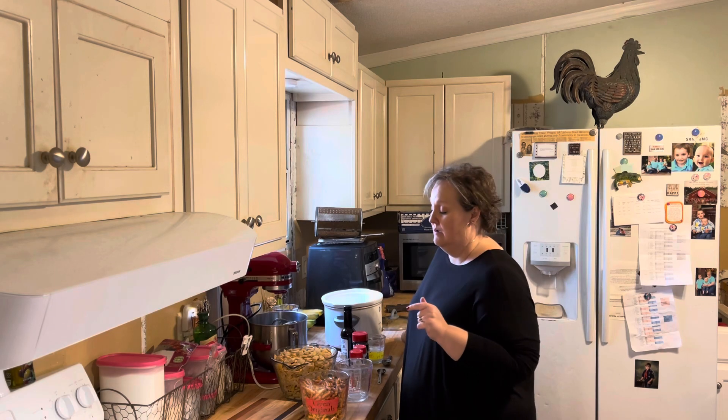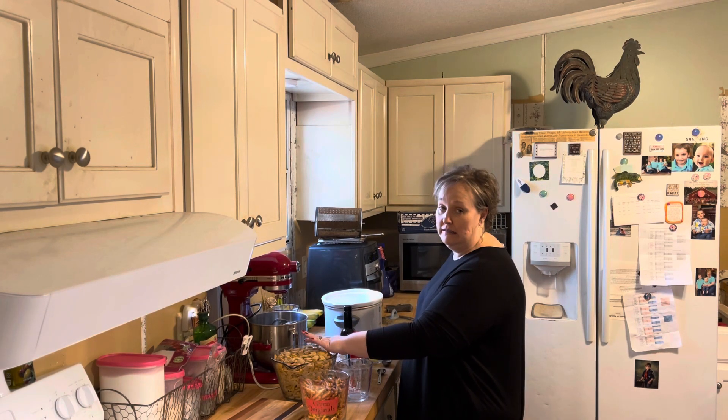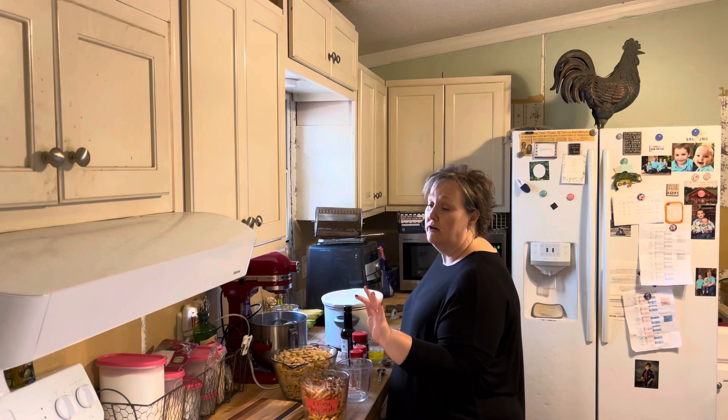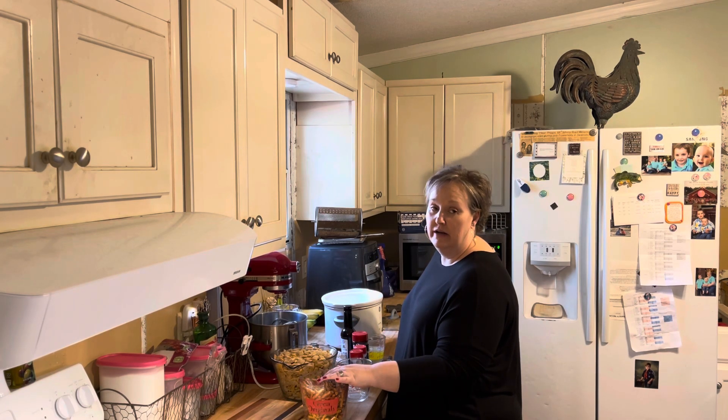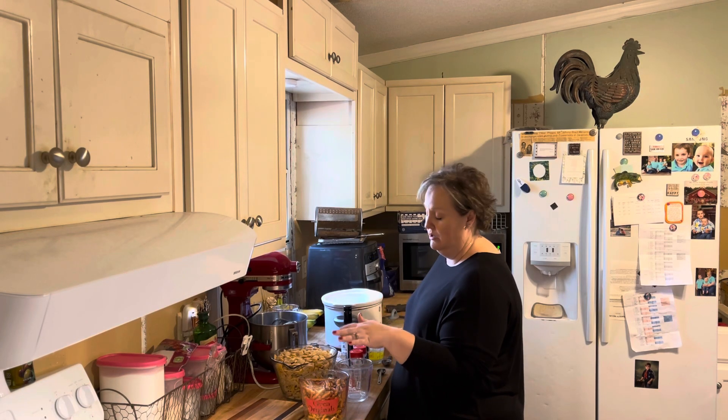I haven't thought about being neat for y'all to see it. I have 8 cups of rice Chex cereal and 4 cups of gluten-free pretzels. You can use crackers, nuts, anything like that that you want in it. We usually like these two things the best, so that's usually what I put in it.